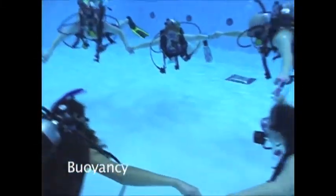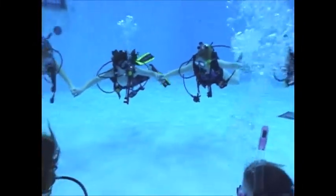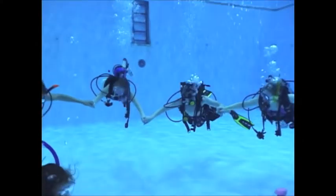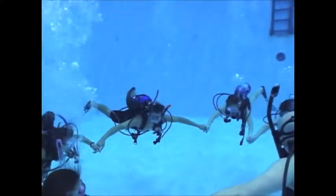Water skills such as trim, buoyancy, and propulsion are crucial to proper diving to ensure safe diving habits. Neutral buoyancy is a key skill to master as it allows one to control their movements with ease while diving.